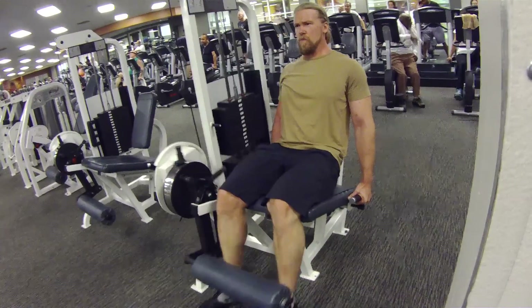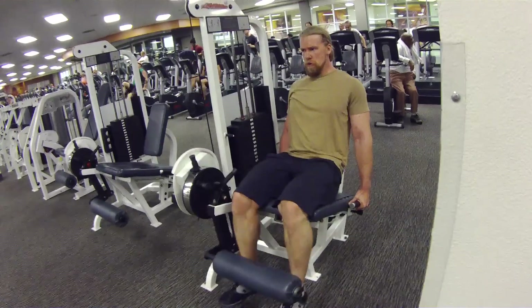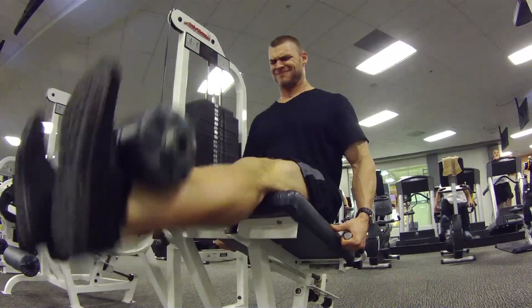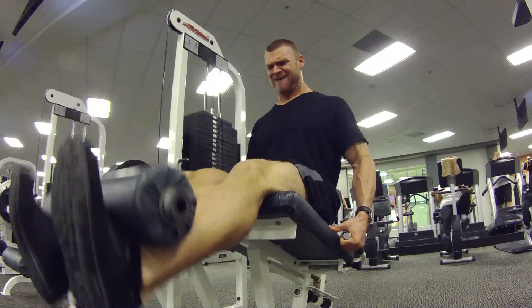Leg extensions — isolation of the quads. Really getting that good pump and good detail. Four sets: twelve, ten, nine, eight.